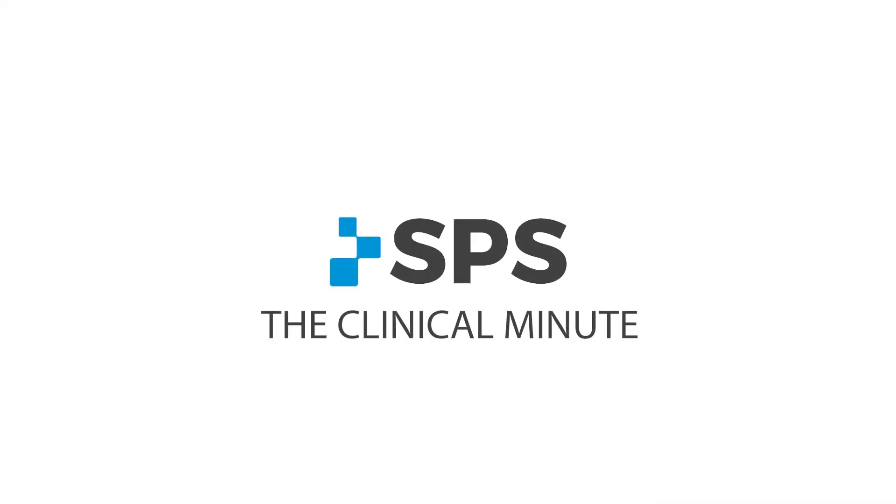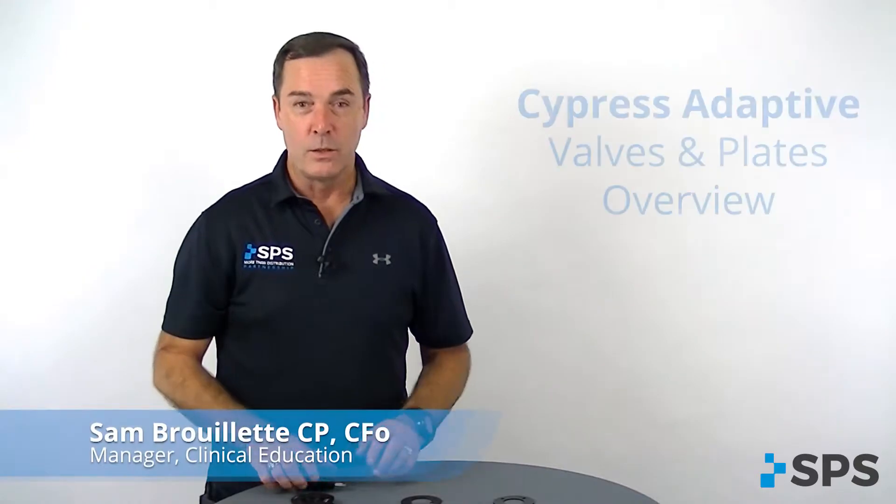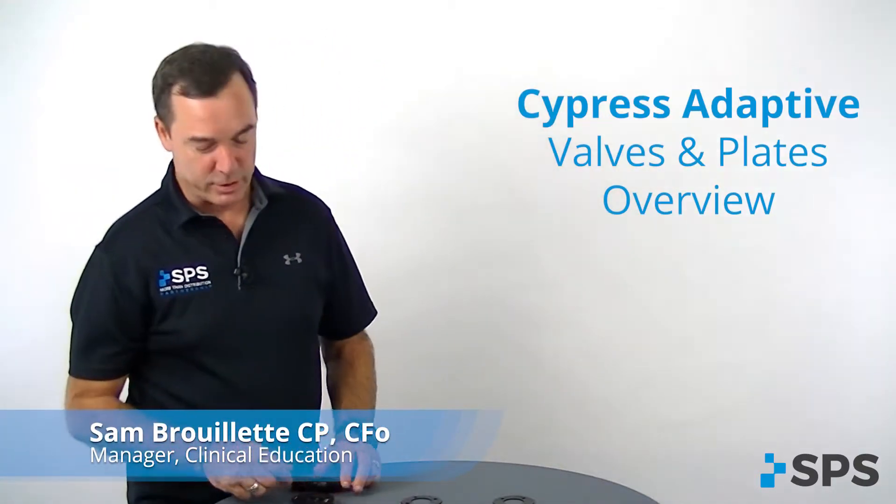Hi, I'm Sam with SPS. Welcome to the Clinical Minute. So we're talking about the Cypress adaptive valves and valve plates.